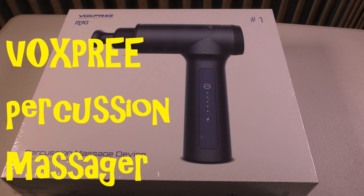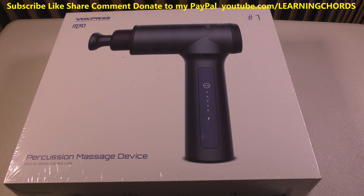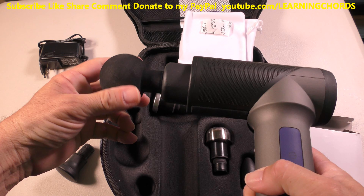This is a video review of the Vox Pre M30 Ultra Portable Percussion Muscle Massage Gun. It has five speeds and delivers 1,200 to 3,200 percussions per minute. It has a rechargeable 3,400 milliamp battery that gives up to six hours of use per charge. It is lightweight at 1.76 pounds, and it is used for muscle massage and is supposed to be quiet.